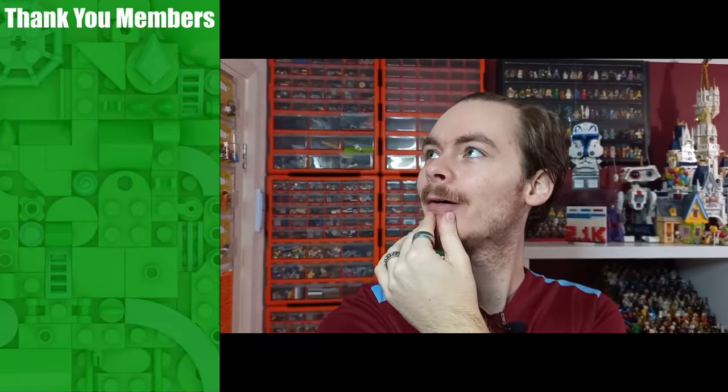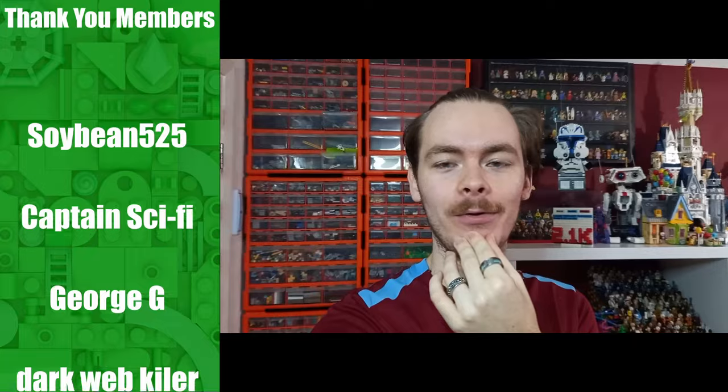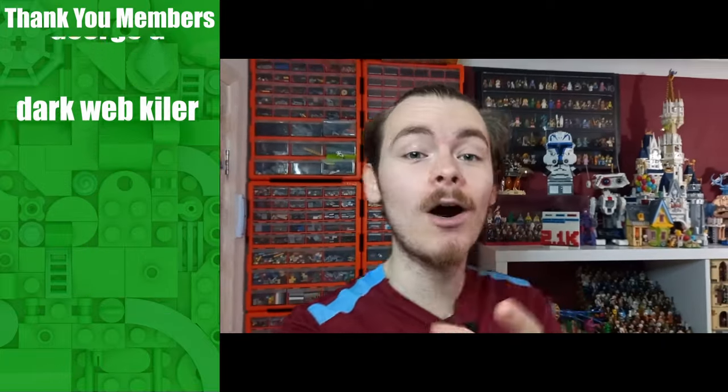Hello there and welcome back to another LEGO Star Wars review here on the Master Moldy channel. Last week we reviewed the old Sarlacc set just behind me, and I showed off all the improvements I've made to it. I added some minifigures and heightened the Sarlacc using pieces from the actual set, so definitely check that out if you haven't already.